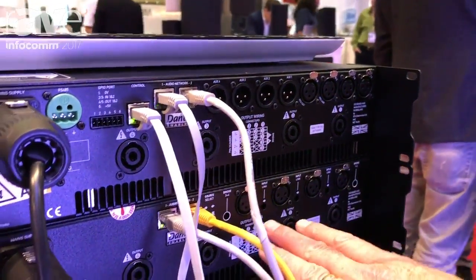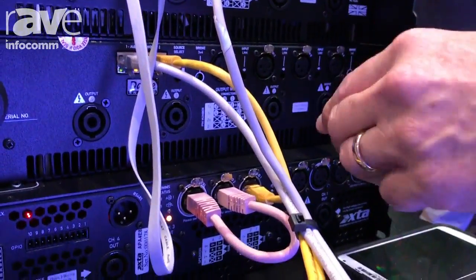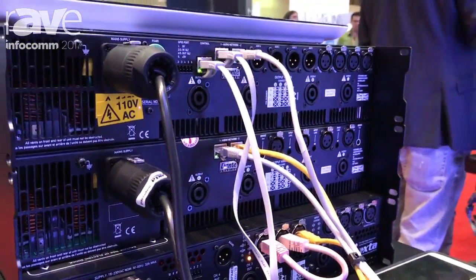You can see here this is a slave amplifier on the bottom, and what we're doing in this setup is routing audio via Dante on these Dante auxiliary outputs to a DNA amplifier located below.